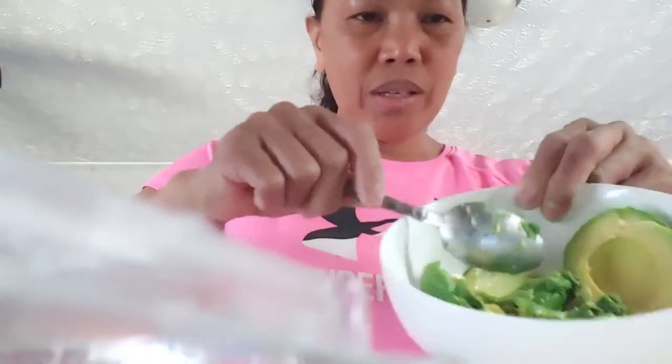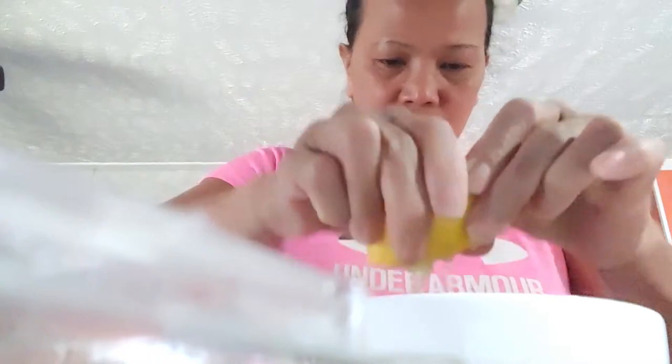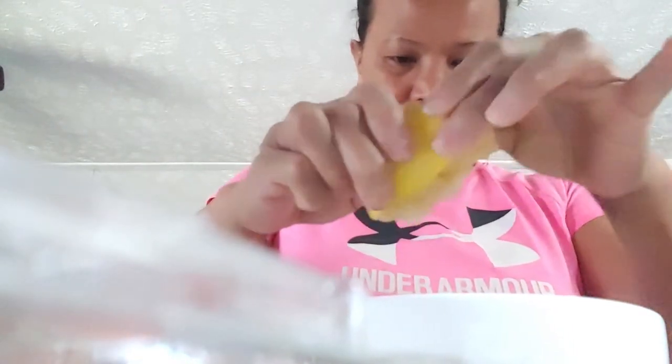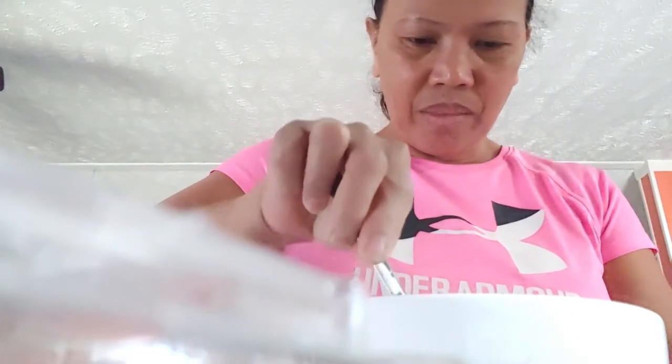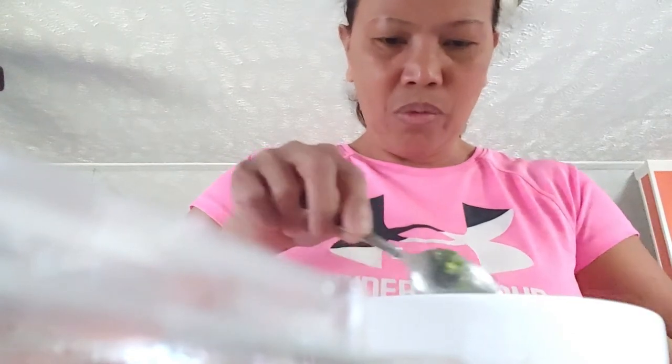Avocado is here guys, and now we got to squeeze some lemon. The lemon will prevent the avocado from turning brown, and it will also remove the fishy smell of the canned tuna.